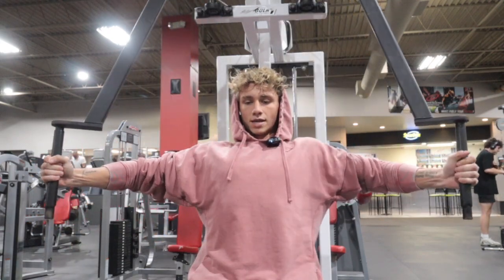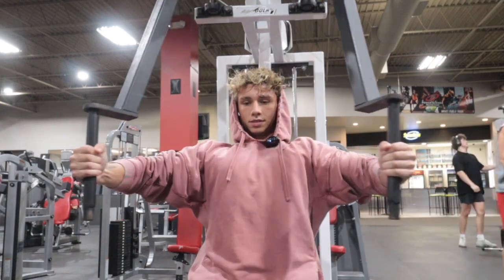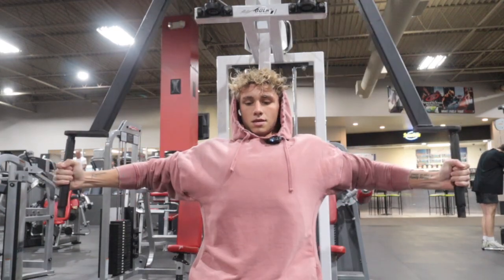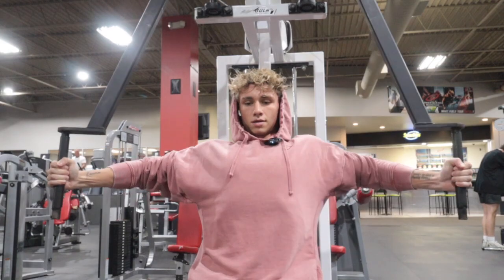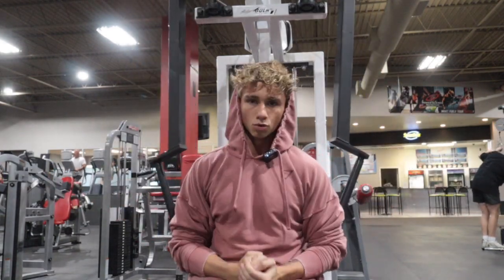Try to go slow on the way down, hold for a second, then explode up and squeeze. Slow on the release, then explode. Alright, nice — there's the last warm-up set. Next three sets we'll hop into real working sets.